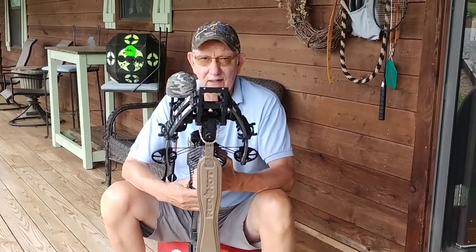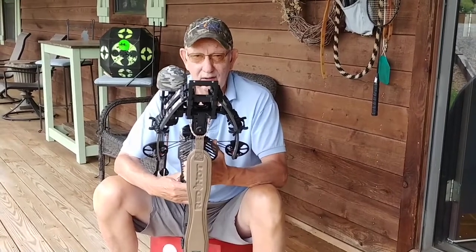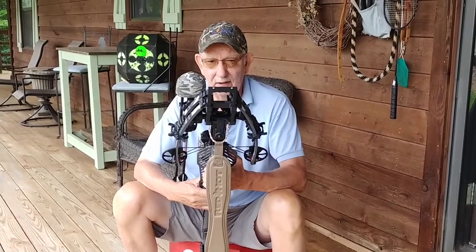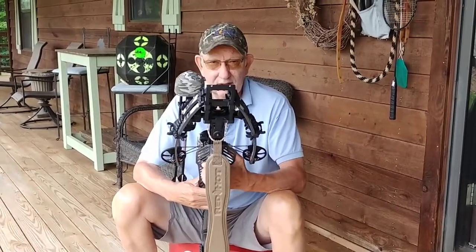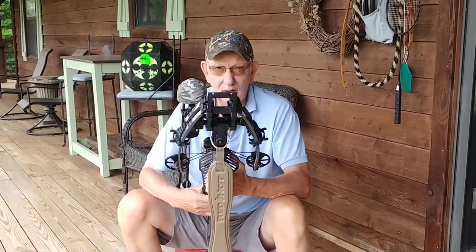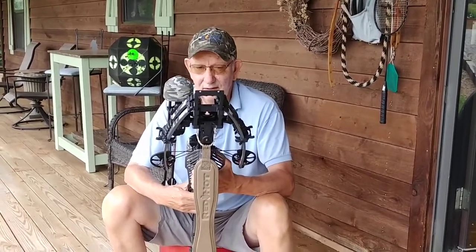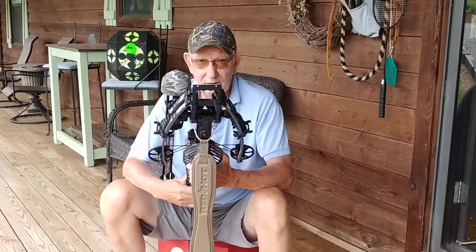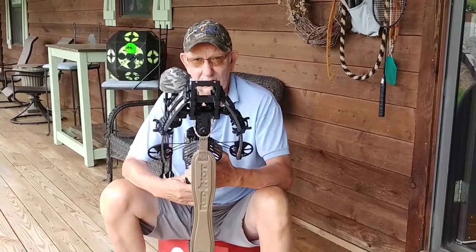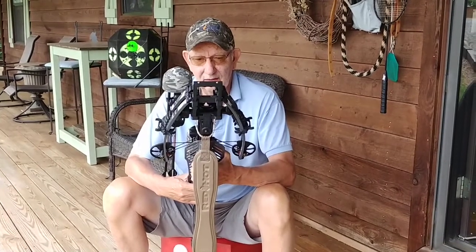Good morning, this is Big Bird again. I thought I'd give one last video on my accessories before things get really busy later on this summer and towards the beginning of hunting season. It never fails that orders keep piling in right before hunting season and it impacts my ability to go hunting, so I thought that this year I'll try something a little different and ask people if they're interested in something to perhaps order a little early so I don't get overrun.